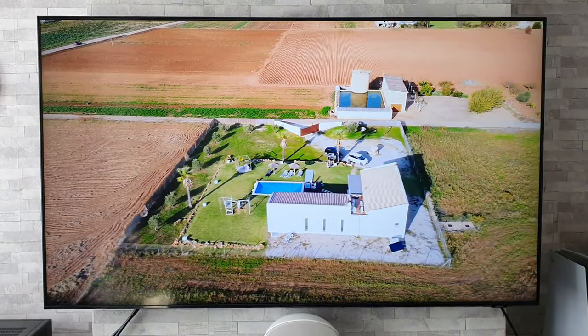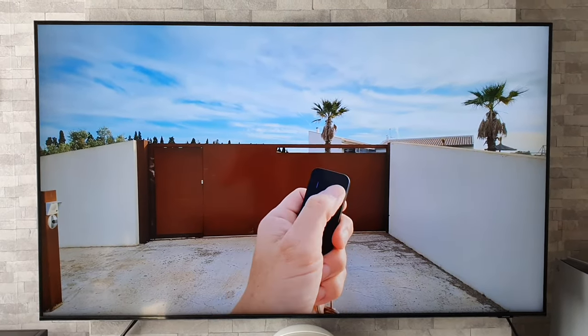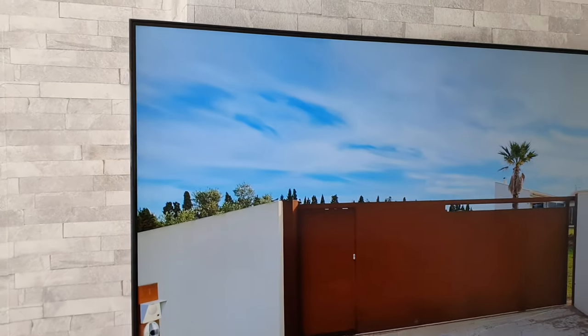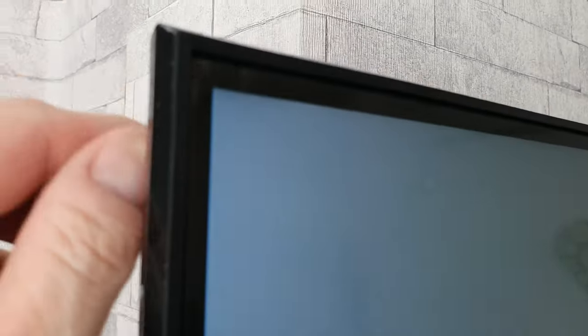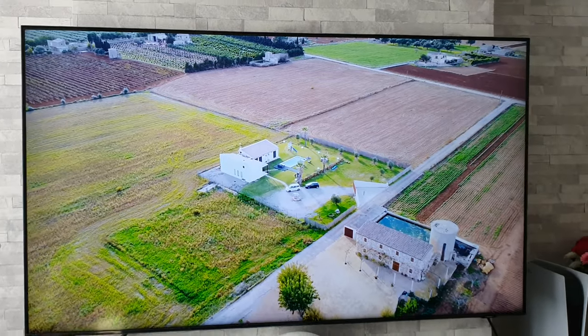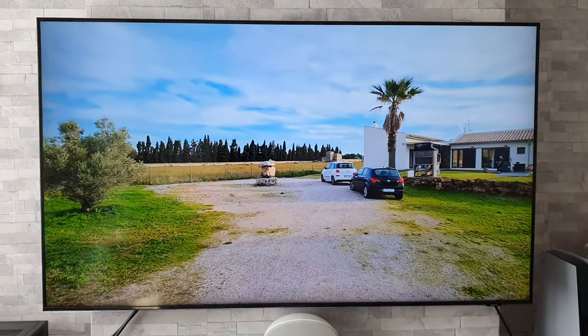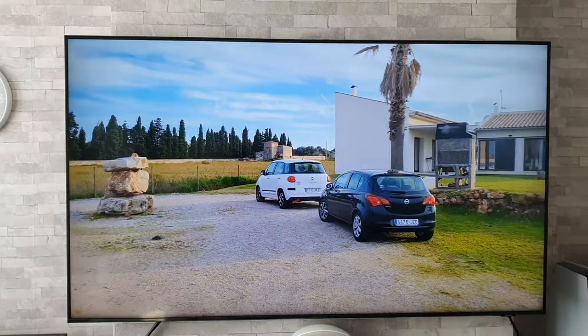Next up on the worst things list is to do with the design of the TV. It looks very nice indeed, but some people may be disappointed to find out that it is in fact an all-plastic affair. Some may think it's a metal bezel, but no — it is all plastic. So if you are looking for a decently built TV, unfortunately this isn't the one for you, but at the end of the day you get what you pay for at this price point.